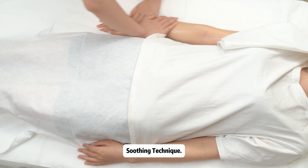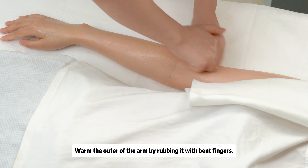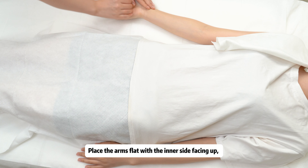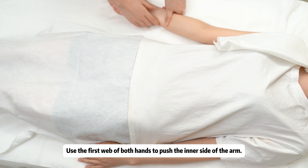Soothing technique: warm the outer side of the arm by rubbing it with bent fingers. Then place the arms flat with the inner side facing up, apply some oil, and massage the inner side of the arms.